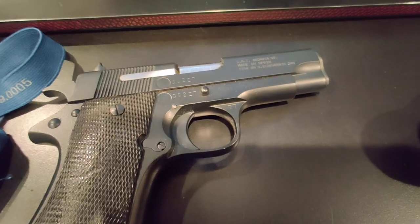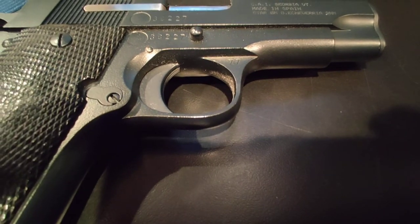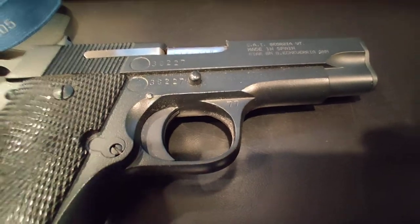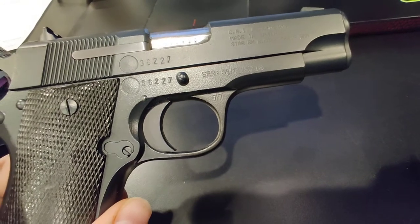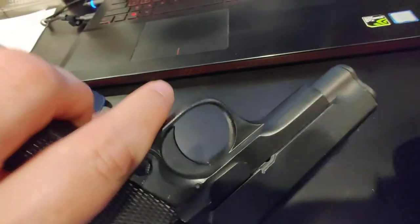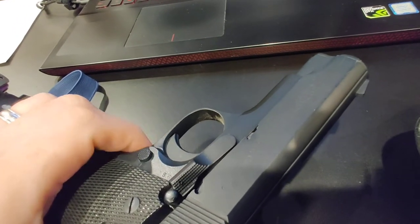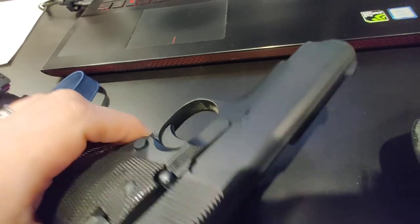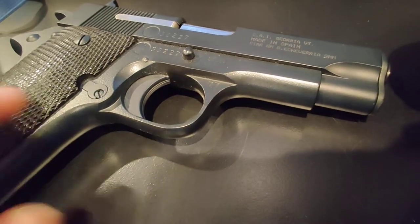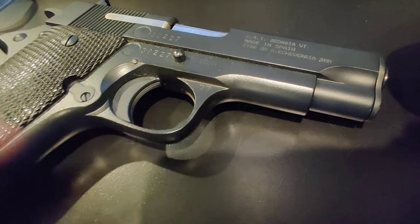The biggest reason I can't really suggest this holster — and it's hard to see here — is that I have some fairly significant wear to my brand new cerakoted Star BM from the kydex teeth that hold onto the trigger guard. Instead of one tooth there are actually two, and they're stripping the cerakote off.